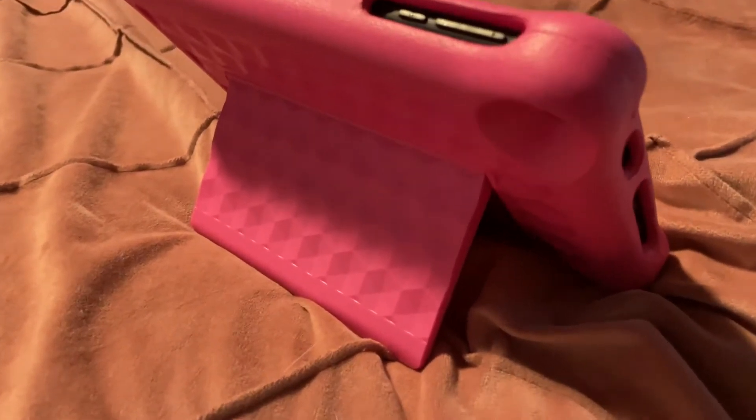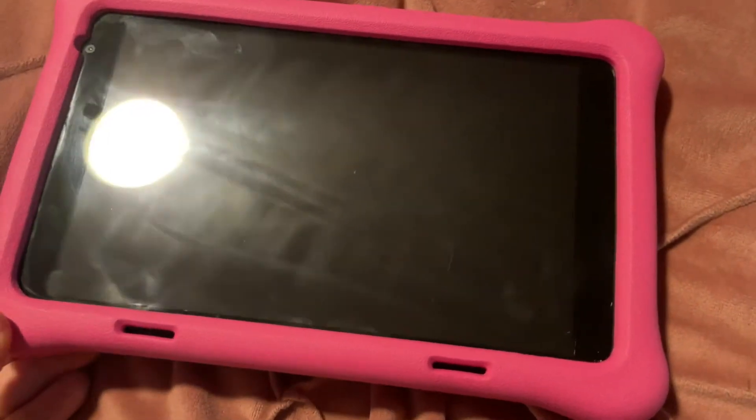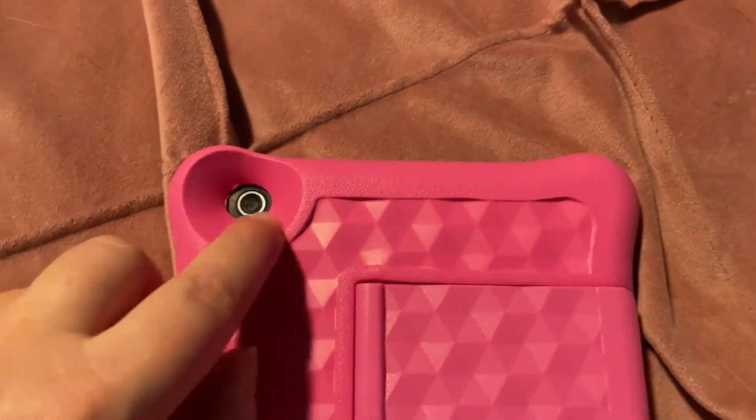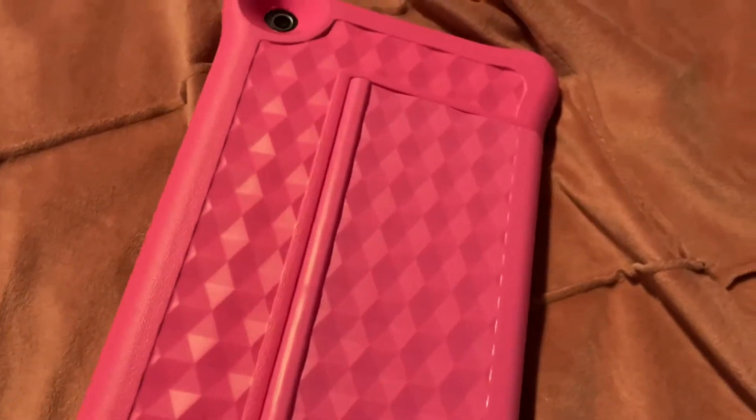The back flap used to stand the tablet up can be pushed in so the tablet can lay flat. Right at the top is the front-facing camera. The rear-facing camera is right over here, and it's well-protected, so my child will not break it nor break the screen — fingers crossed on that. The speaker holes are right here, and there are cutouts for those as well.